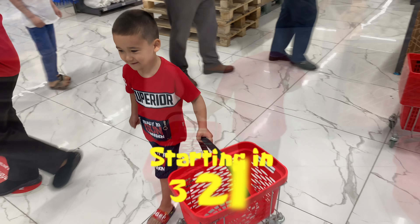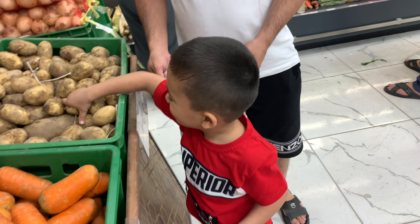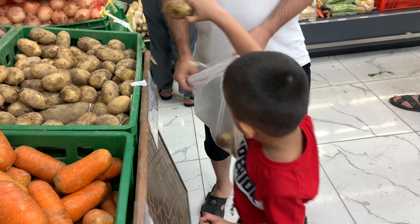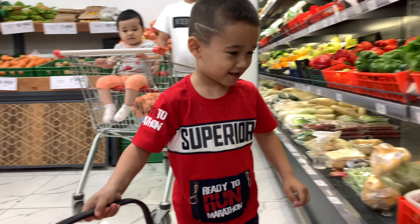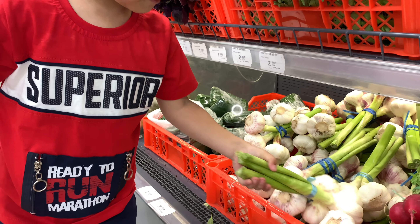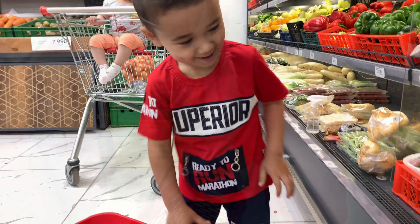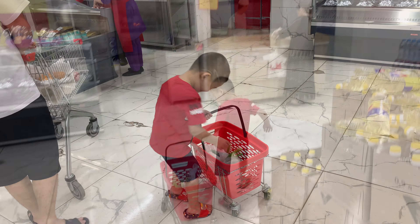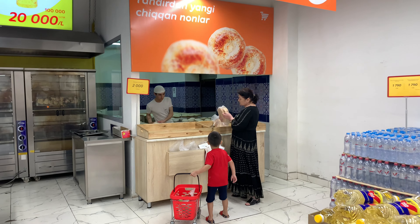Let's do some shopping. Choose potatoes that are firm and smooth. A bunch of garlic. Follow me. Chocolate. Bread.